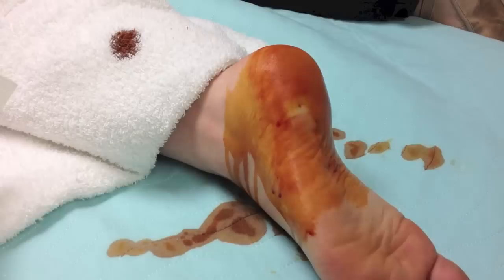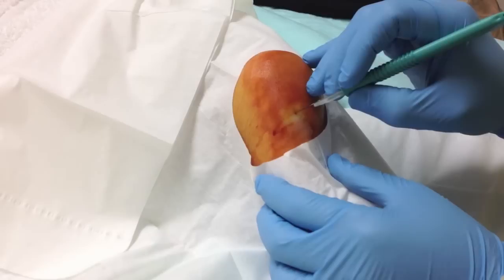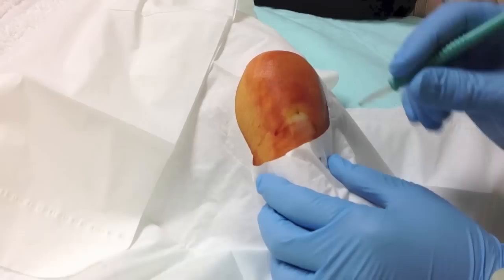I'm going to make sure it is numb and cover the rest of it. You will feel pressure, but is it sharp pain at all? No. Good. So what we're going to do is make a cut so that we can actually explore the wound.